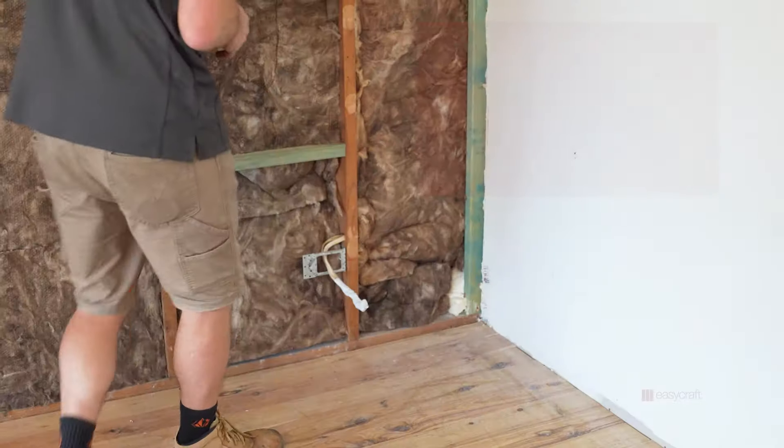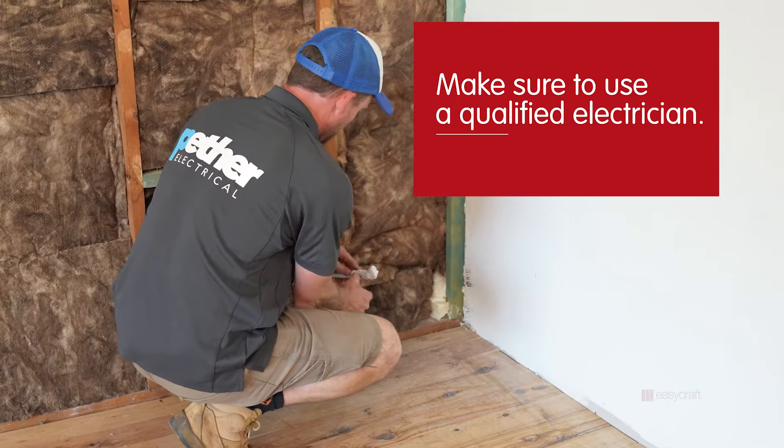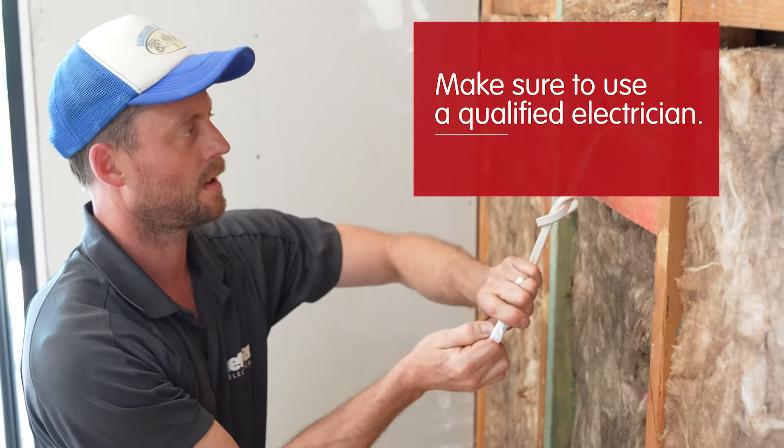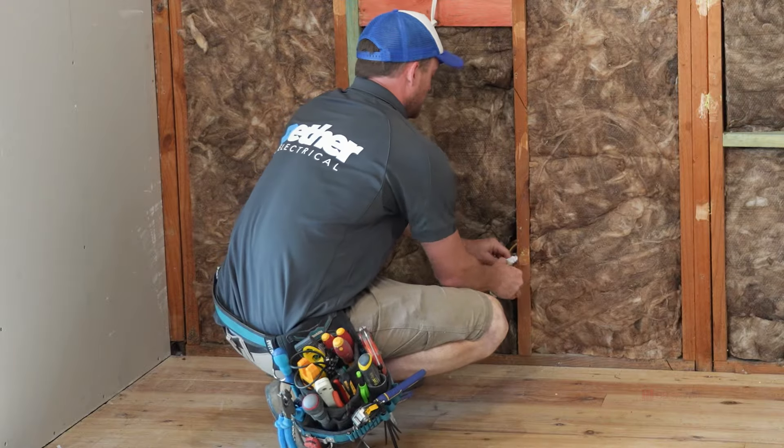But before you do that, ensure that you have a qualified electrician to remove, modify or disconnect any light fittings or power points, and have them taped up and in a place where you want them to go.